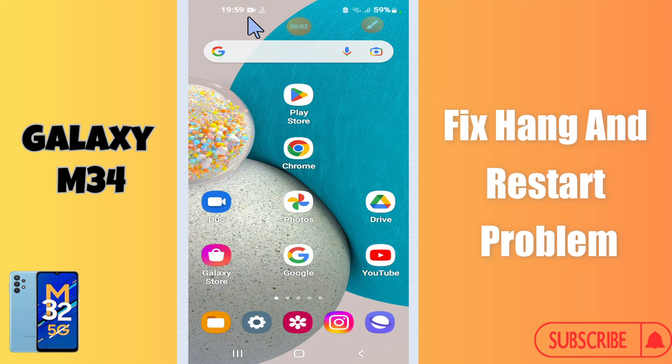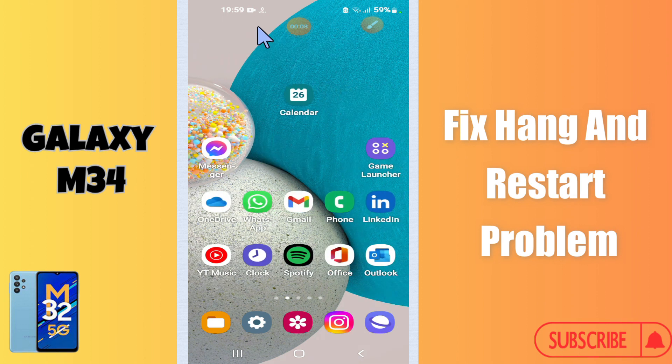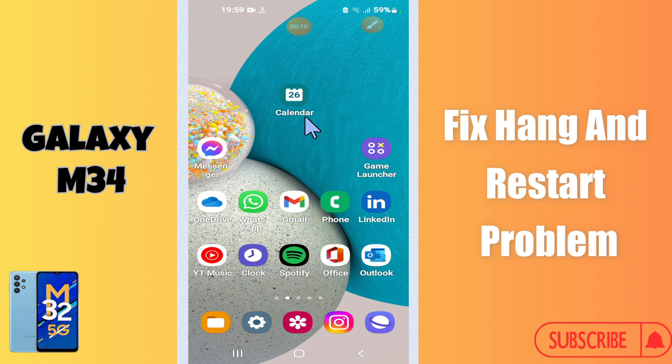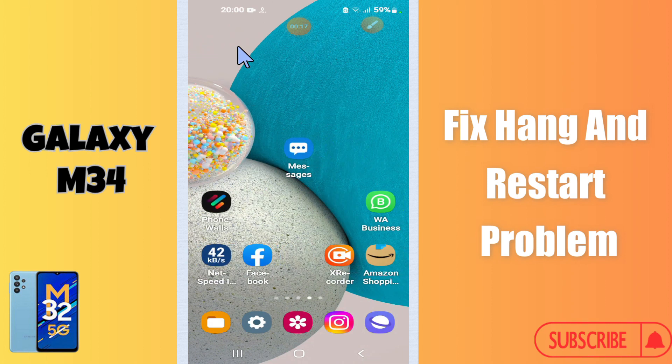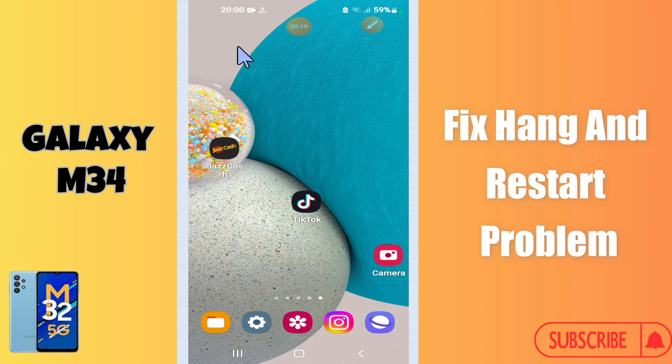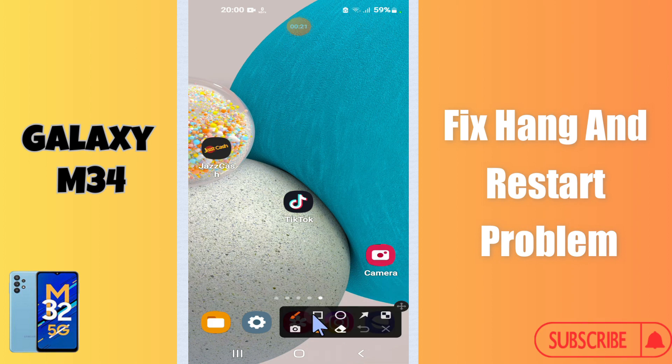Hi everyone, in today's video I'm going to show you how to fix the hanging and restart problem in your Galaxy M34. I'll tell you a few tips and tricks that you can use to fix it. Before I start, if you are new to my channel, don't forget to subscribe and press the bell icon. Watch the complete video and learn how you can do it.